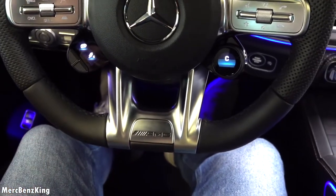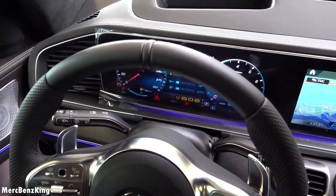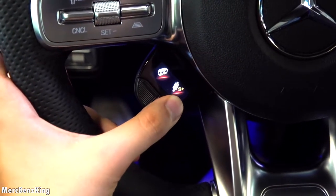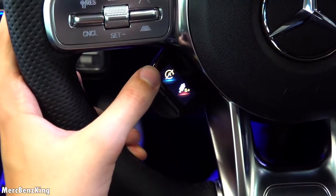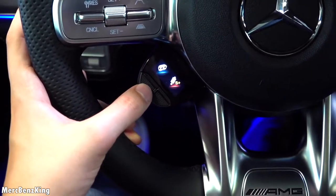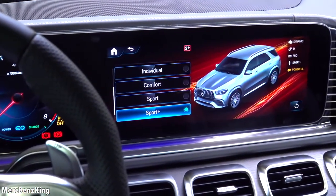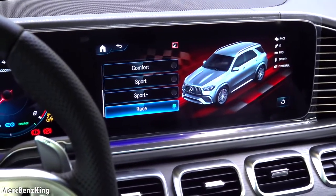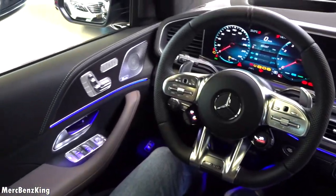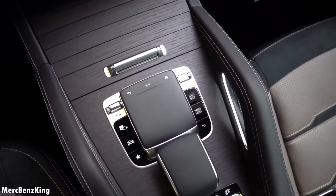Amazing steering wheel with a flat bottom, AMG emblem, and nice leather wrap — you can also go for a full Alcantara steering wheel. Because this is the AMG, it has buttons on the steering wheel to change the suspension, AMG dynamics, the exhaust button, and a lot more. Every change you make with this car will be displayed on the screen — so if you change the exhaust button it will go into powerful. A beautiful ambient lighting interior and center console with a nice wooden option for the dash.